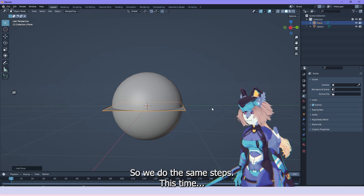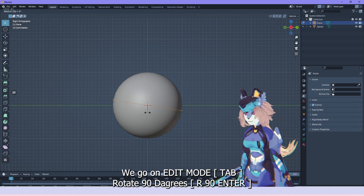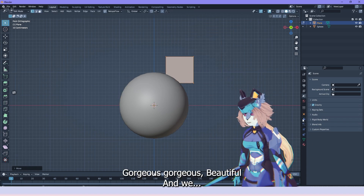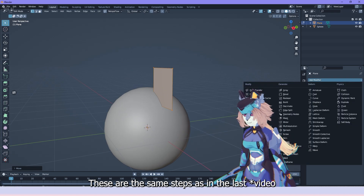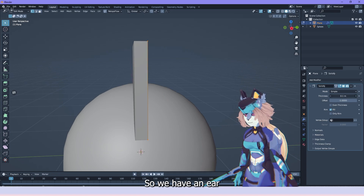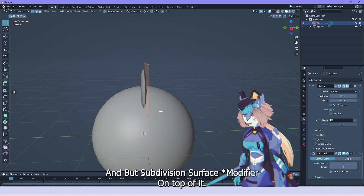So we do the same steps: this time we go into edit mode, rotate 90 degrees, get the ear there. This is the same as in the past reference — we put on the solidify modifier and make it a little thicker, so we have an ear. Then put subdivision surface on top of it.